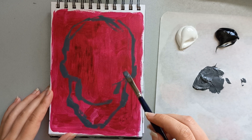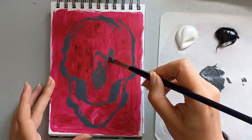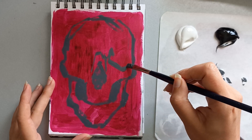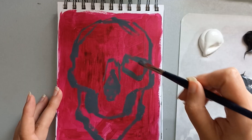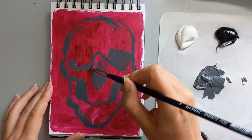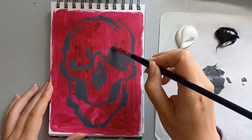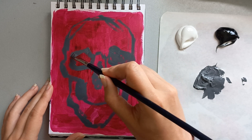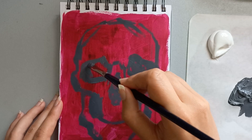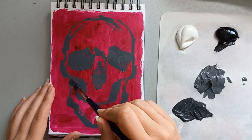So after all that studying I wanted to do something fun — painting it is! And to keep it in the trend of my schoolwork, I decided to paint a skull, but in a loose kind of way. Not focusing too much on the correct anatomical way to paint it, but just to see what my unconscious mind has learned from my study sessions.